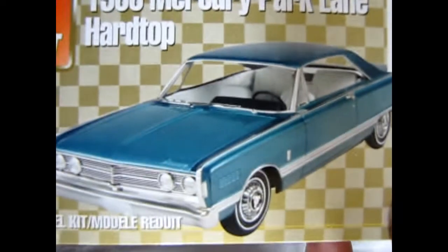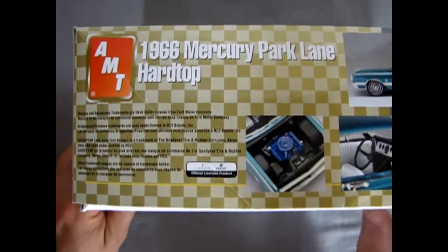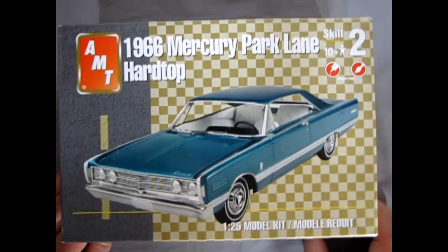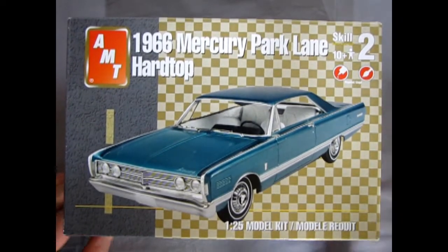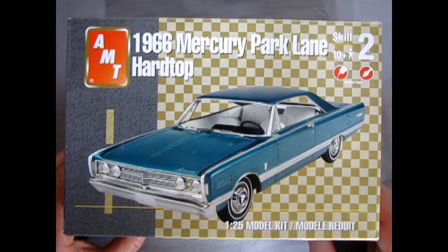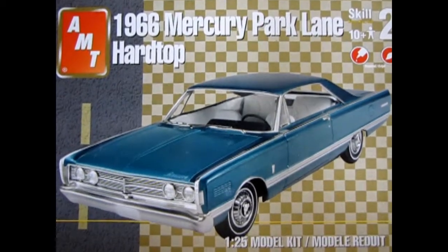This side of the box shows the Mercury as on the front side, and over here we get the same as the other side of the box. So let's just turn this around. Not only did I not find very much detail on earlier releases of this kit, but I also didn't find very much detail on the car itself.